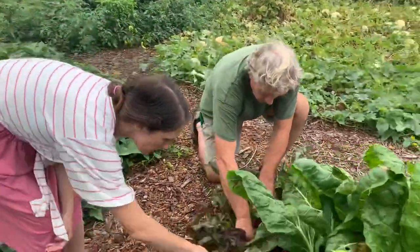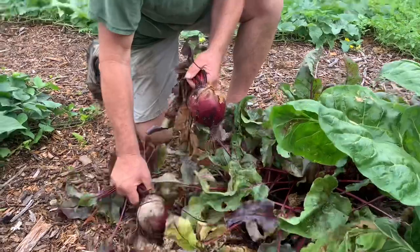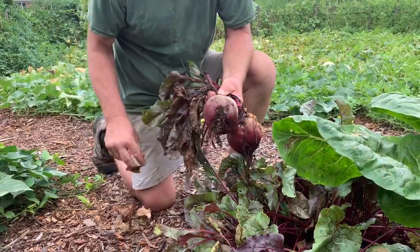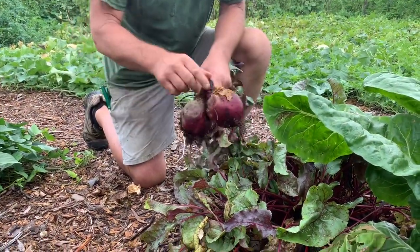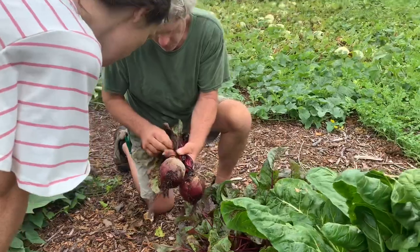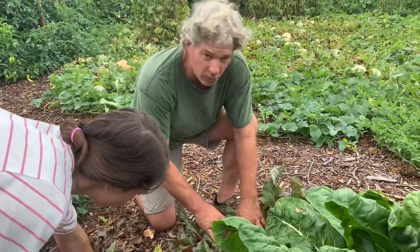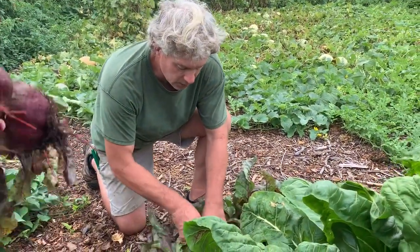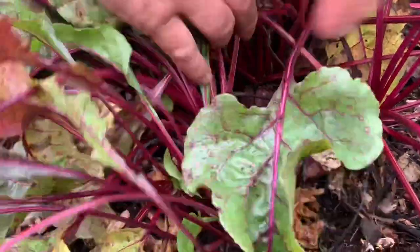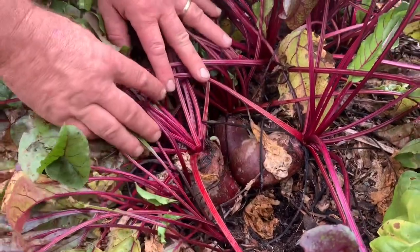We'll pull a couple out. They're not little like what you get at the store. The cool thing about growing beets in the Back to Eden gardening method is that when I plant the seeds I really don't worry about how close the seeds are to one another, because as you can see, the beets really make room for themselves — they push each other around. Right here you've got like two layers of beets, all compacted in there, but they're great, they're fine, they don't mind it at all.